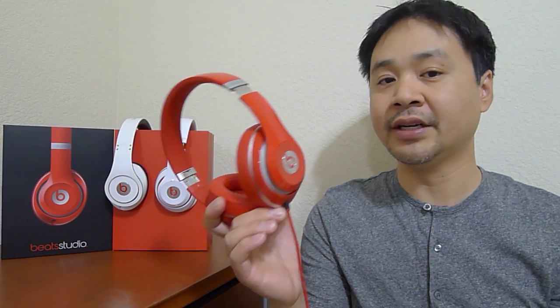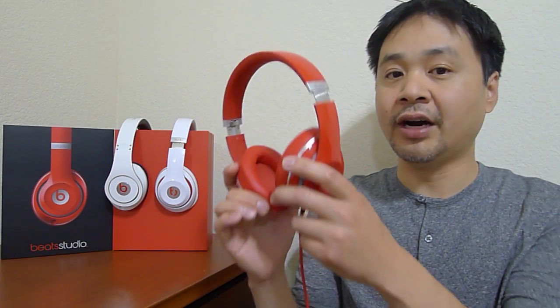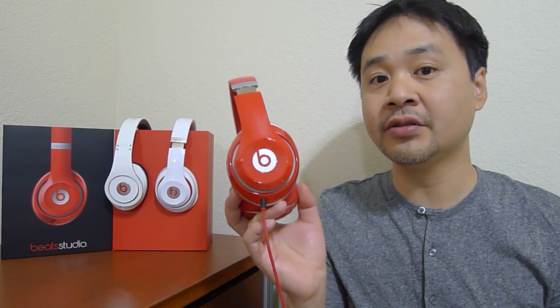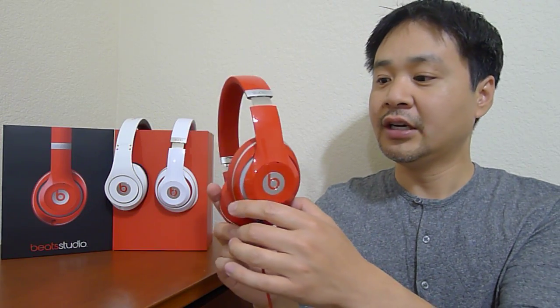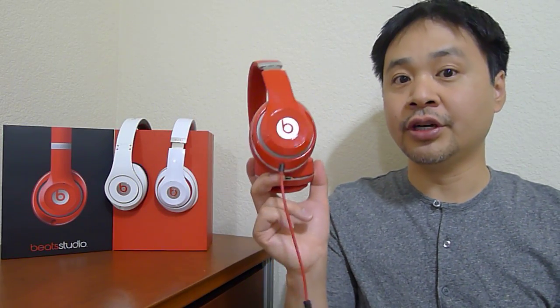It's a better all-around headphone than any of the Beats headphones to date. I think the improvements are quite good — improved sound quality, improved styling, improved comfort. This is a real winner. If this is your first Beats headphone, buy the Studios; they're much better than any of the Beats headphones. Now, the Pros have a sweet spot in my heart — the Pros are really snappy, really punchy, and I think in terms of build quality and sound they're still worth the extra hundred bucks. But the Studio is the better bargain.